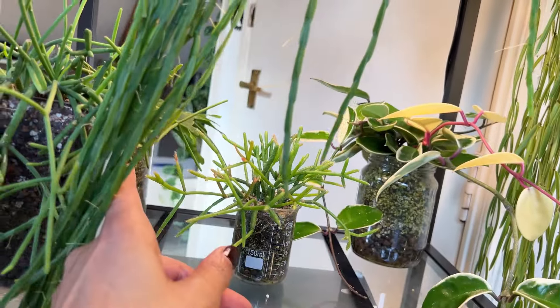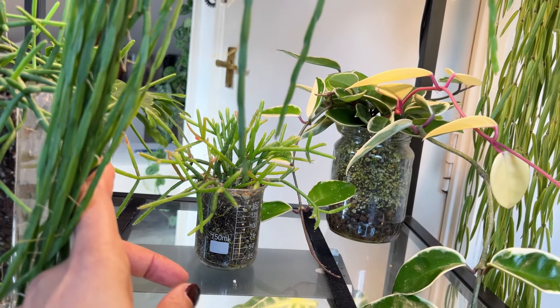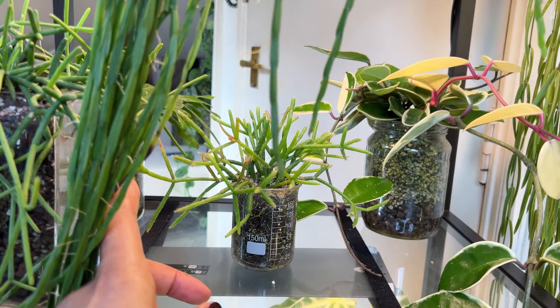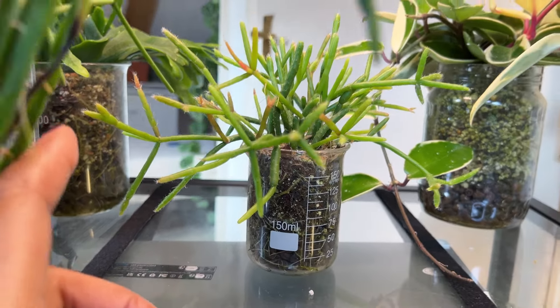Let's grab this little one and meet on the floor — we're going to repot this guy because it has completely outgrown this tiny, tiny little vessel.